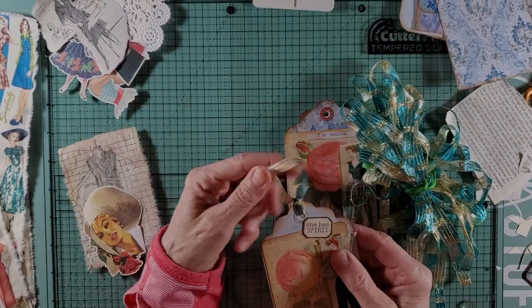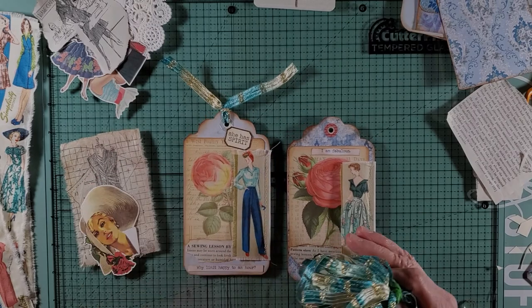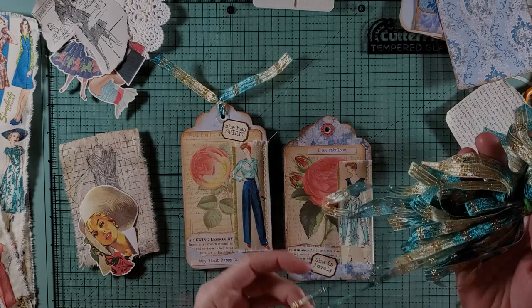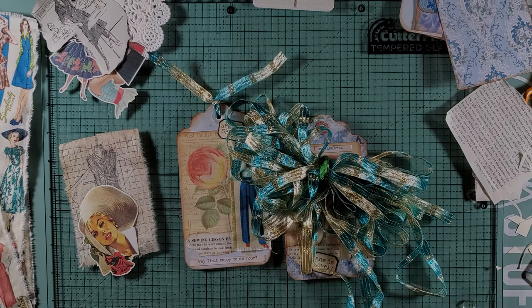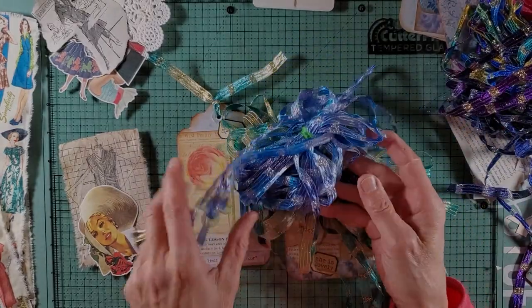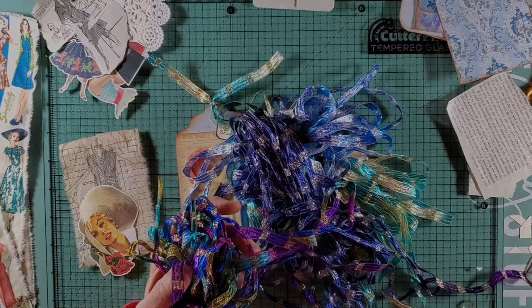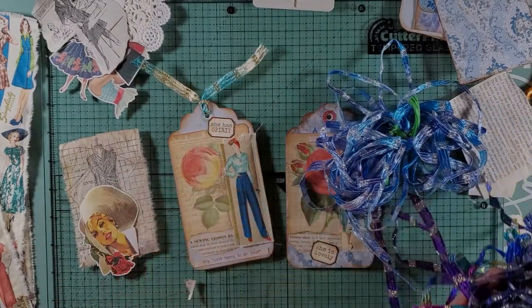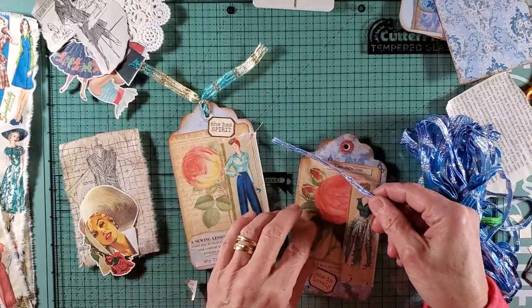This ribbon here — I can't tell you right now where I got it, but I will find my paperwork and put it in the description box. This is Italian ribbon and I absolutely think it's beautiful. I bought the blue for the journal, and I also bought a very pretty periwinkle, a navy blue, and a pink for down the road — I'd like to make a pink journal. I'm using these for the little tag pulleys, so I'm going to use this one here.